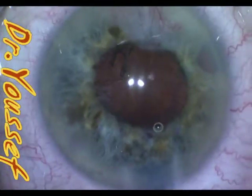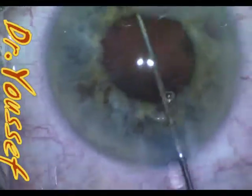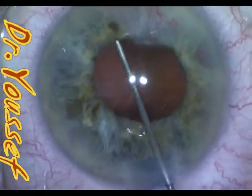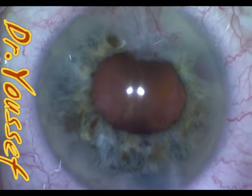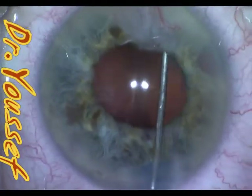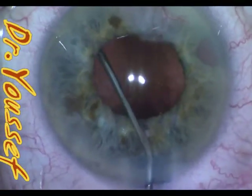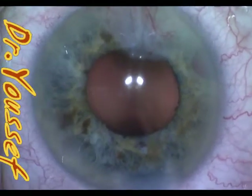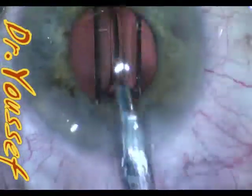I use the J-cannula for cortical cleanup. This is a good technique because you don't see very well to do I/A safely with a small pupil. With the J-cannula you can do that somewhat blindly. The trick is to pass the J-cannula underneath the capsulorrhexis edge and inject with just enough force not to produce iris prolapse. Iris prolapse is a problem with the J-cannula in IFIS cases, so be extra careful with those. For a case like this, you can achieve a very clean capsule using the J-cannula, but make sure it's in the bag and not in the sulcus. I start from the center, inflate the capsular bag a little, then move to the periphery carefully and watch the injection.